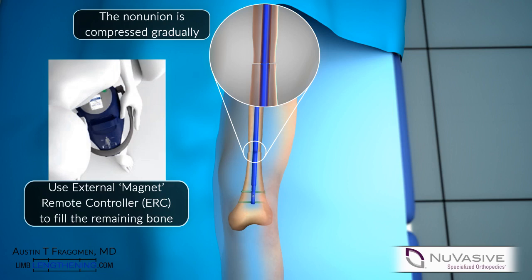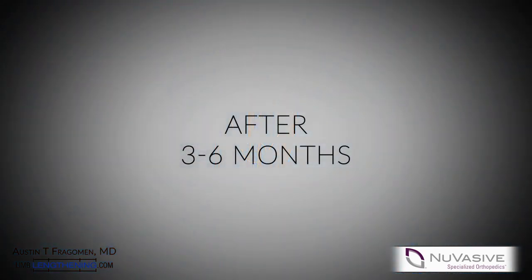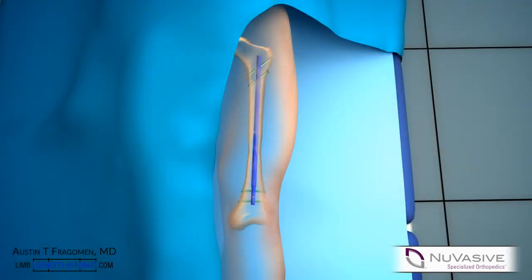The bone ends come into contact. Once the bone is healed, an osteotomy can be created around the bone. Typically this is done using a percutaneous two-incision technique.